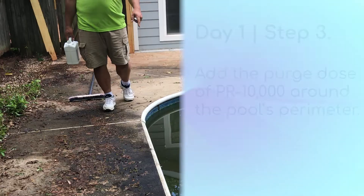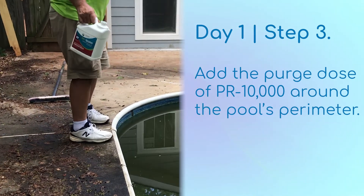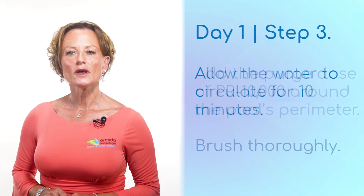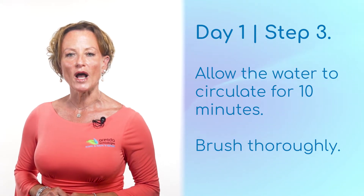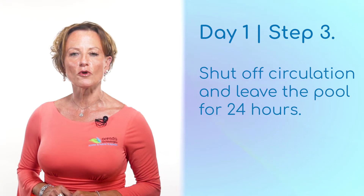Chlorine will begin killing the algae immediately. Once you've added your acid and chlorine, pour the purge dose of phosphate remover around the perimeter of the pool. Allow the water to circulate for 10 minutes and brush really well. Then shut off circulation and leave the pool for 24 hours.